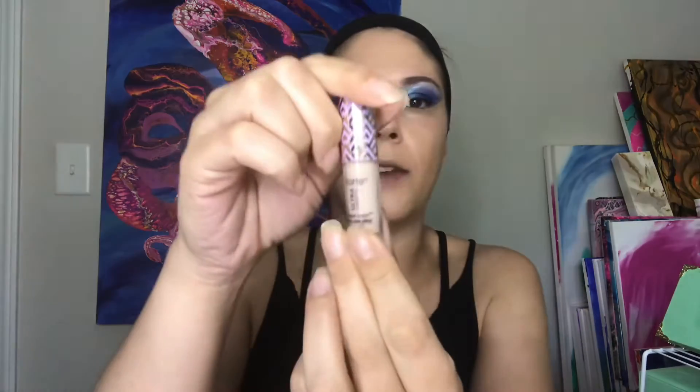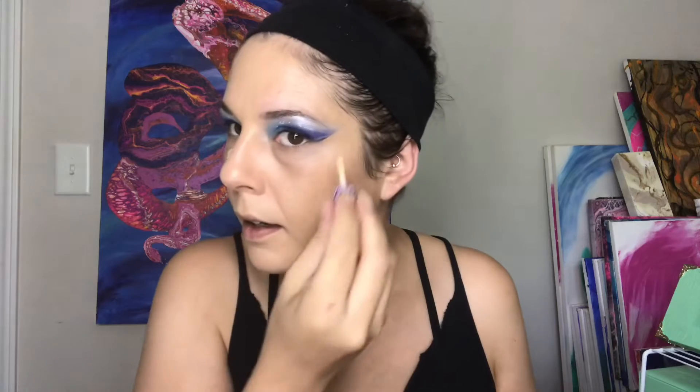I did not today powder my cheeks underneath — I'm not going anywhere so I'm not really worried about it. We're just going to pretend I did it. And then for concealer, I've got my Tarte Shape Tape. This is 27S, also known as light medium sand. I'm just going to take a little bit here and here.